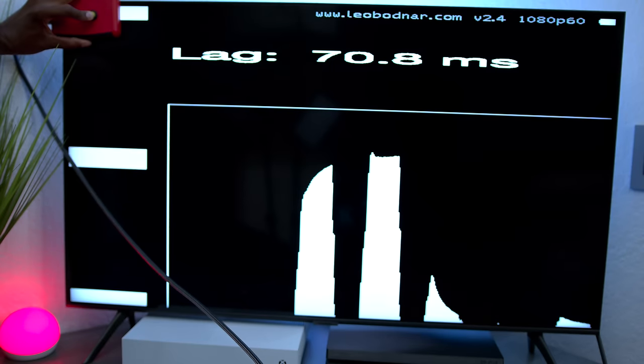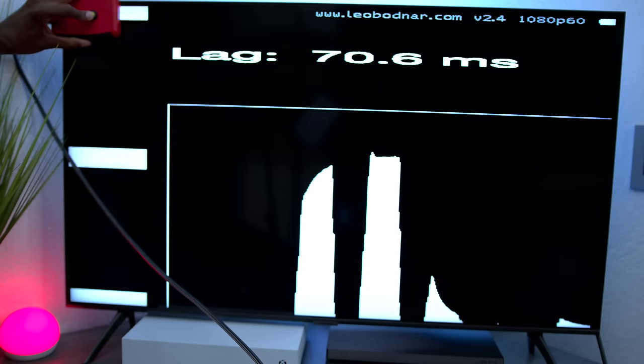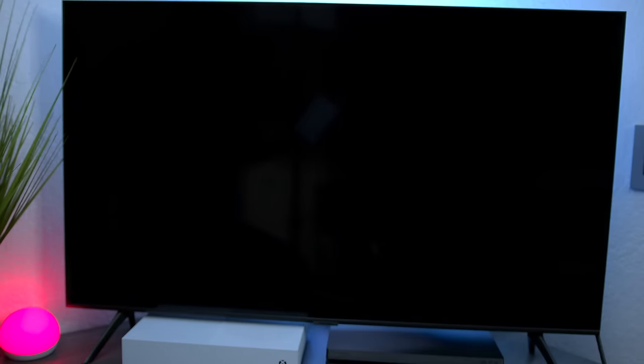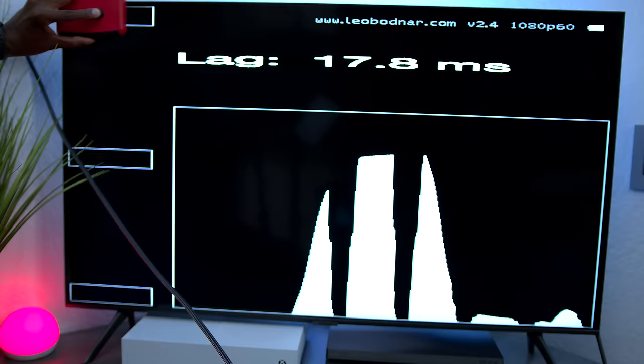With gaming mode turned off, the TV is reading almost 71 milliseconds of input lag. Turning on gaming mode drops it down to about 18 milliseconds, which is pretty good — the good range is about 40 milliseconds or less.